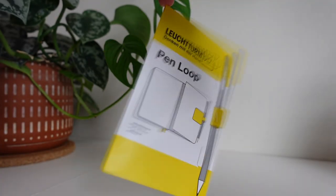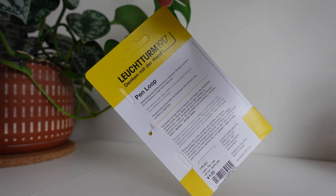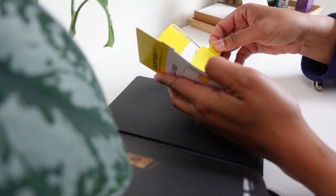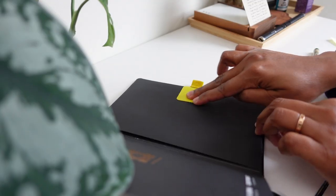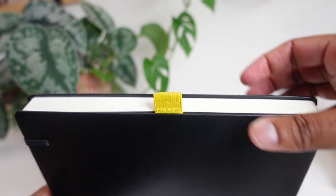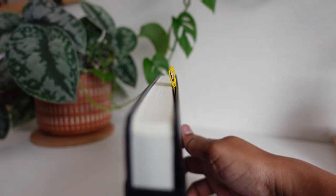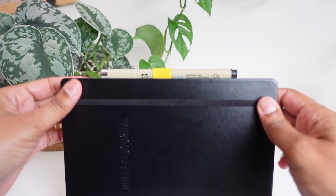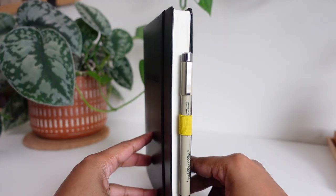This is the bare minimum for the starter package. If you plan on taking your journal out and about, get yourself the Leuchtturm pen loop. The few times I've taken my journal out of the house, it was quite annoying to not have my pen immediately at its side. This is pretty self-explanatory on why it's nice to have. Personally, if there's ever a bullet journal version 3.0, this should just come built in.